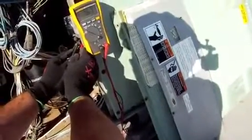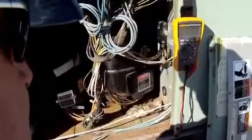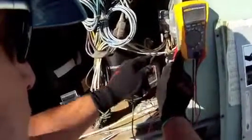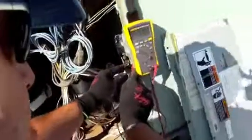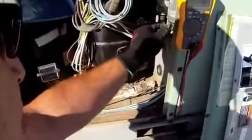Hooking my leads up across the spade terminals — I can see that I have 7.67 microfarads, and that's exactly what I want. This capacitor is rated as a 7.5 microfarad, 370 VAC capacitor. I'm looking for 7.5 microfarads, and I've got 7.66. That tells me that this capacitor is in good shape.